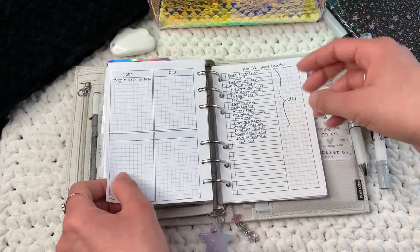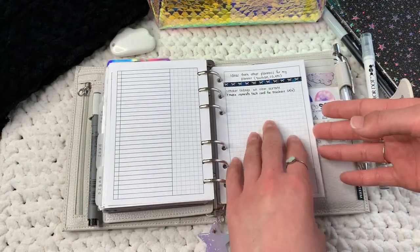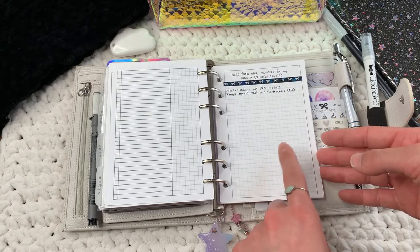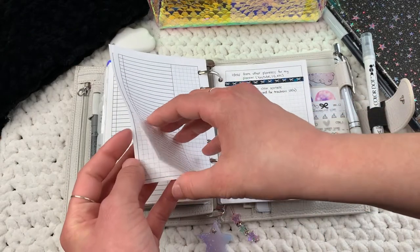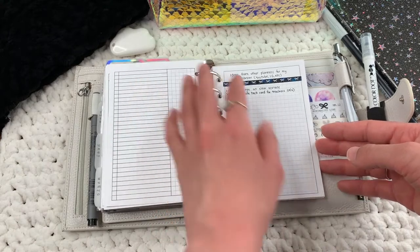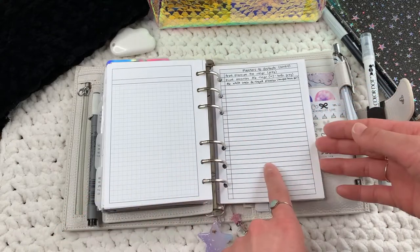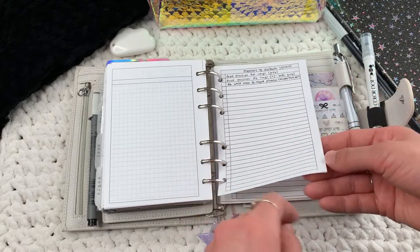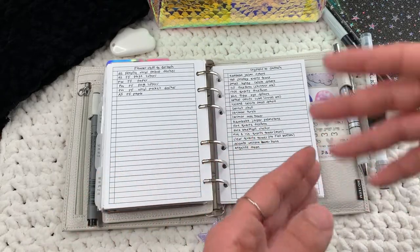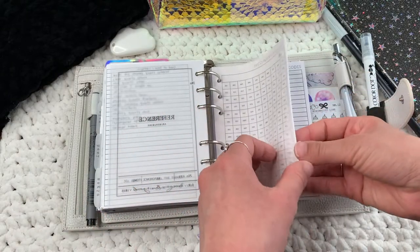I have gift ideas for my boyfriend and for my family. I have a printable shops list because I tend to forget all the different printable shops, so I've been writing them down. I have ideas from other planners that I want to implement in my own. I also have a planners-to-destash list, planner stuff to destash beyond covers, crystals to destash, and crystals to keep.